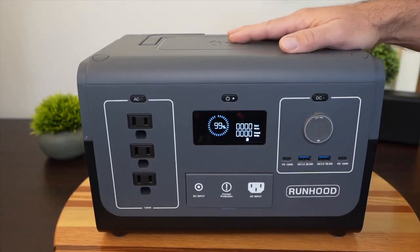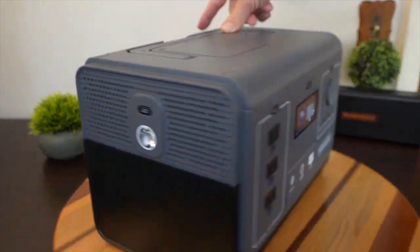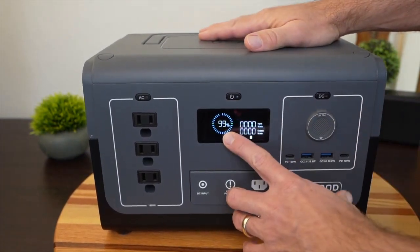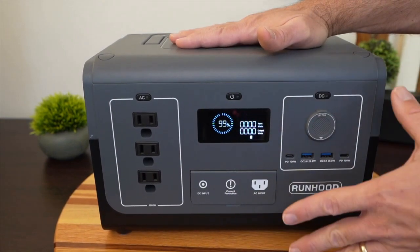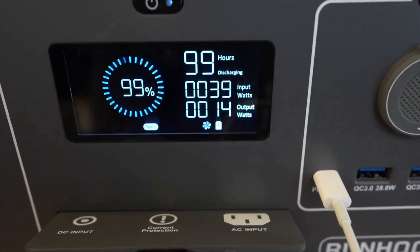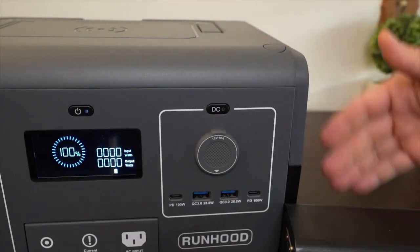Let's go over some of the physical features of the 1200. On the front it has a nice screen — you can see the state of charge with a blue ring around it, and view input and output wattages at the same time. The 1200 can do charging and discharging simultaneously with AC and DC. You might wonder how it knows the state of charge since there are two battery banks — it basically averages them.